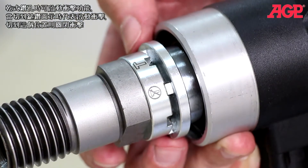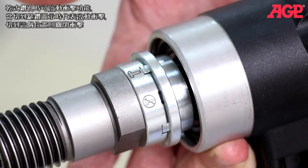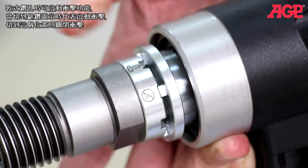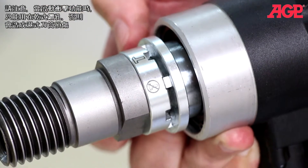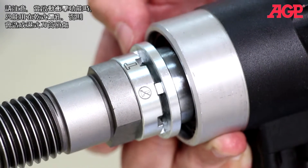The switchable soft percussion speeds up dry drilling. Use the hammer symbol position to engage and the other position to turn off. Only use the soft percussion with dry drilling bits — it can damage wet bits.